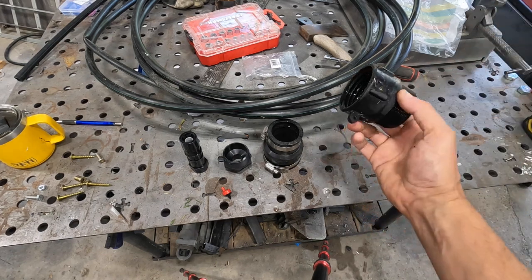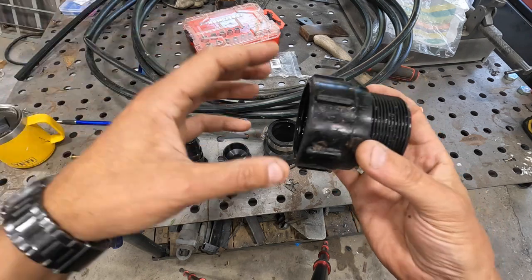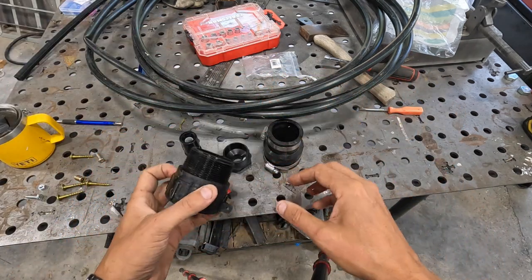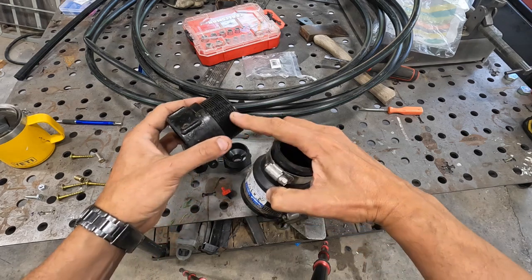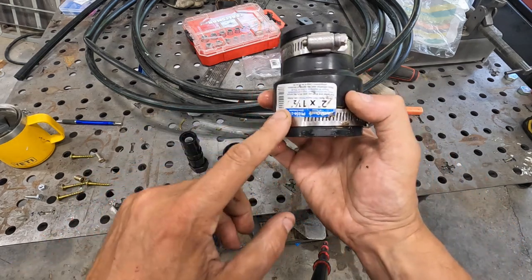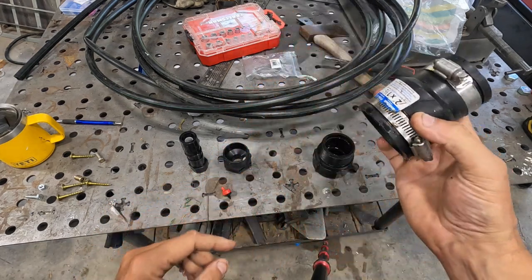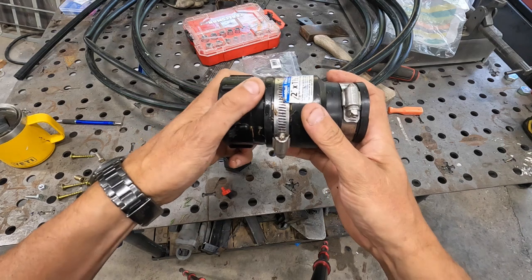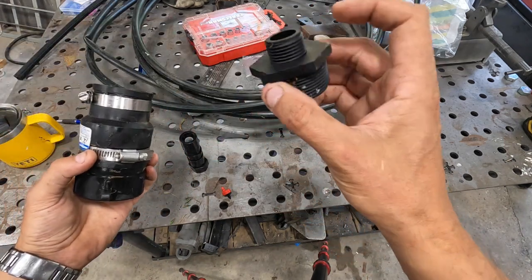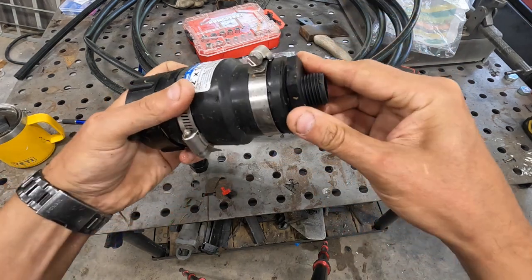So there's a tank — this coupler which has these fittings on here that go on the tank to standard pipe threads, which I think is two inch. This is a two and a half to one and a half inch coupler reducer I had laying around, which will go in here. I'll tighten that down.